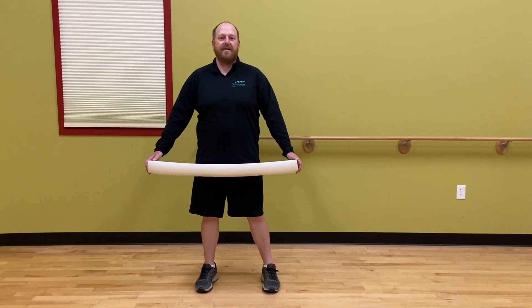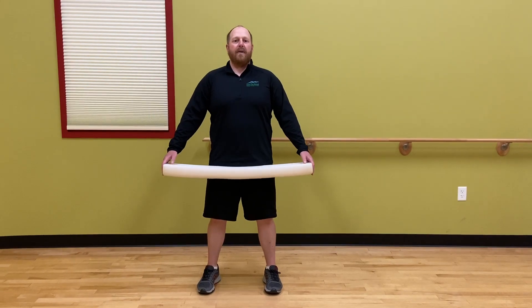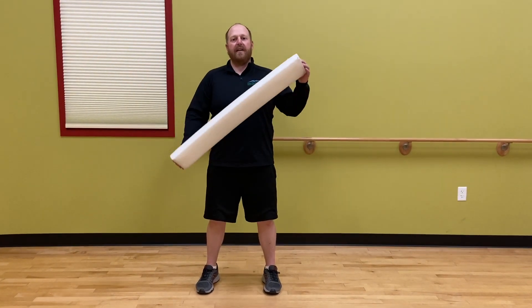Hi, I'm Eric, Certified Strength and Conditioning Specialist and Master Certified in the Burdenko Method. Burdenko Half Roll Class. All you'll need is a half foam roll.